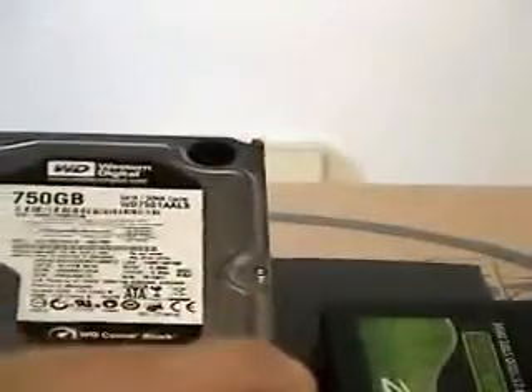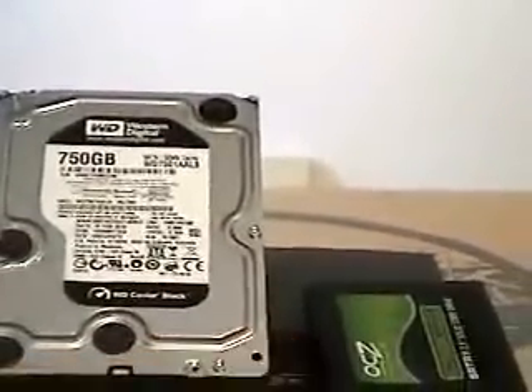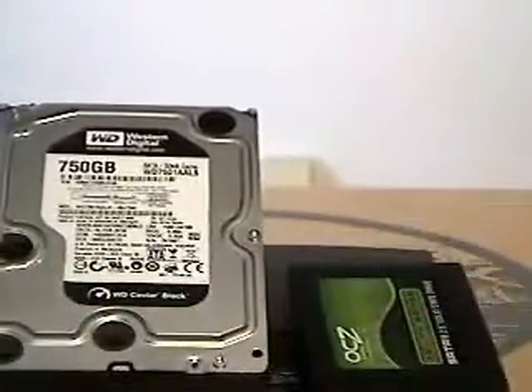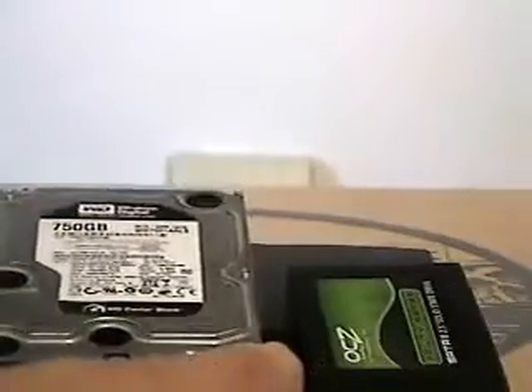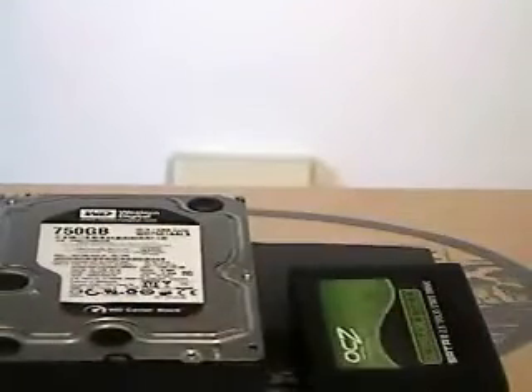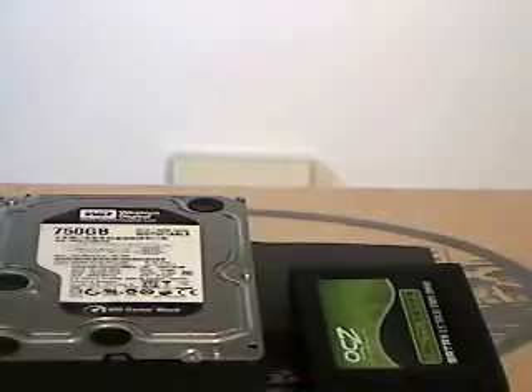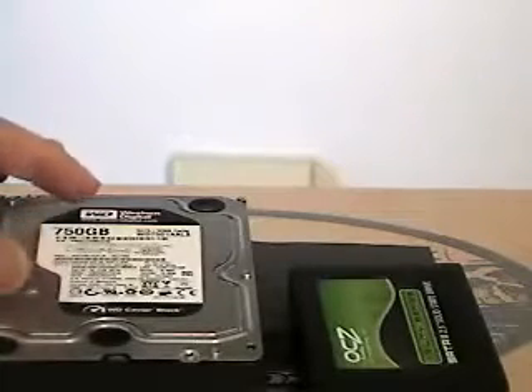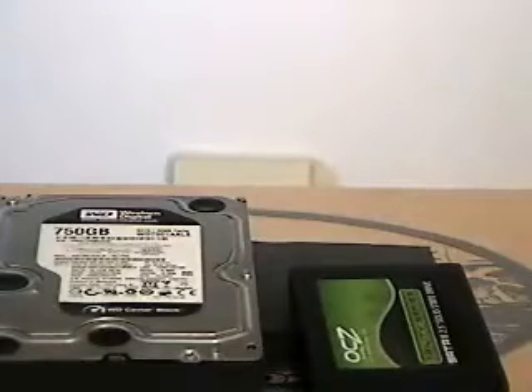Now let's put both of these together here. We got our traditional drive right here, which is 750 gigabytes, and we got our solid state drive here, which is only 60 gigabytes — it's good enough for an OS drive. The difference between these two: the solid state runs off memory and has a controller on it with some onboard memory. This one has big platters — it's like a disc with a little needle going back and forth, reading and writing the information.